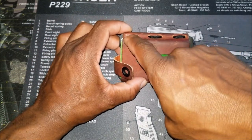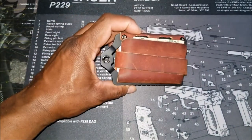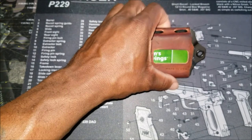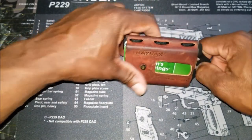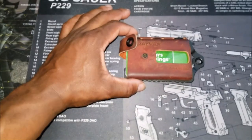Right here at the top, you've got mil-spec paracord. Essentially, that's what's holding the leather to the stainless steel frame. So you can be confident that this is not going to come apart on you.